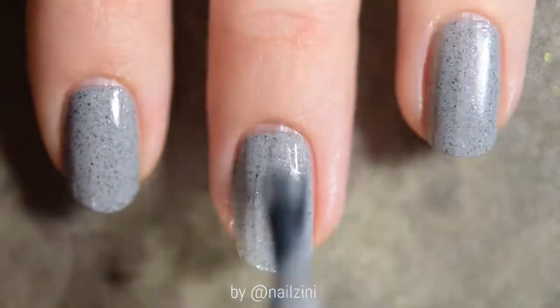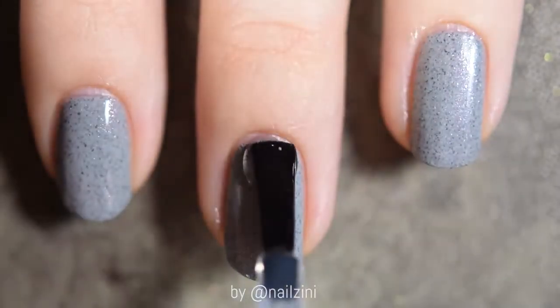Let this dry for around 5 minutes and then apply a fast drying top coat to protect the base.